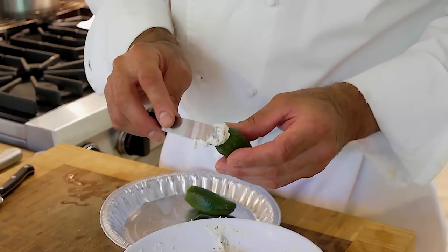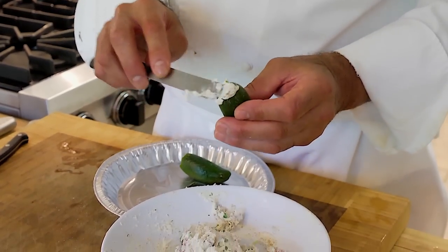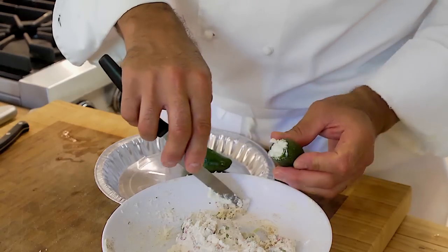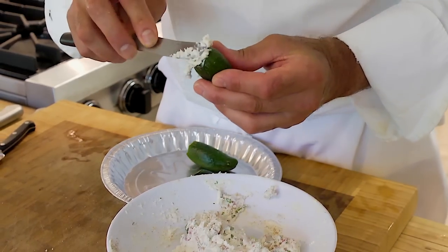So now we're going to fill the jalapeño peppers that are hollowed out with the cream cheese filling. We just take a little tab of that and push it down in there, a little bit at a time. These little spreaders are a great tool — they're for intricate pastry work — but I like to use them for a lot of kitchen work. You can even use a pastry bag without a tip.